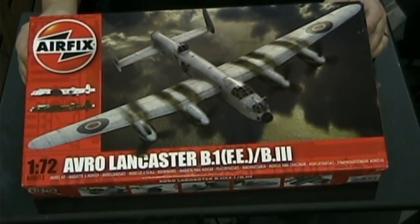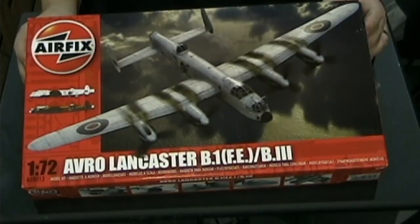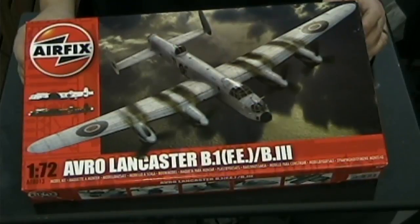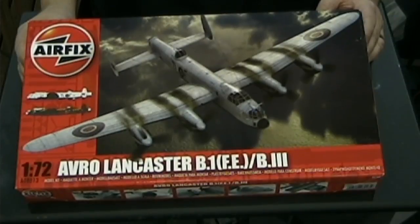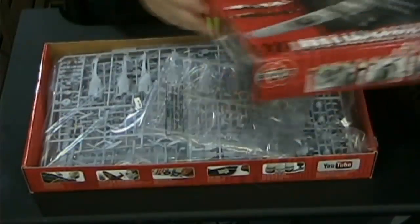So here we are with the Airfix Avro Lancaster 1/72nd scale B1/FE B3. This is a brand new tooling from Airfix. This is a skill level three model kit. It's amazing what they've done with their new toolings — the new toolings have shown to be a big success and it's really put Airfix back on the map as being a high quality kit. So let's open up the box and see what we've got.